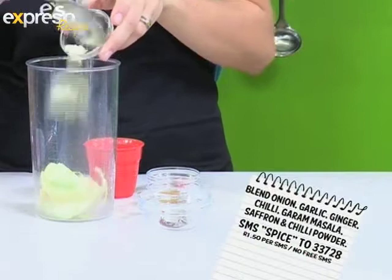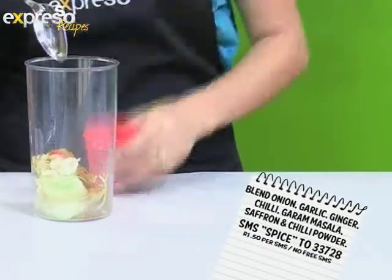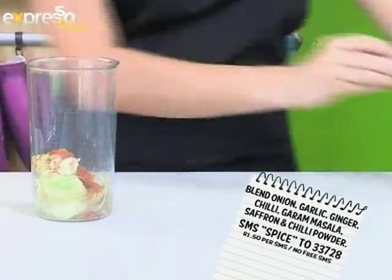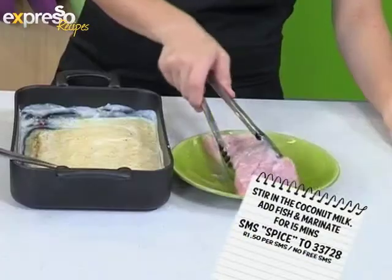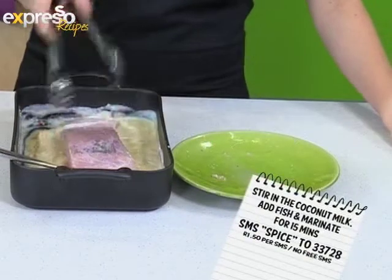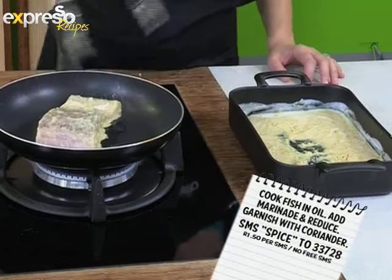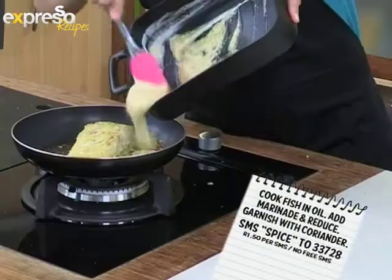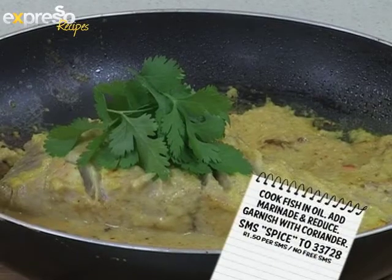Blend together onion, garlic, ginger, chili, garam masala, saffron, and chili powder, then place into a bowl. Stir in the coconut milk, then add the fish and marinate for 15 minutes. Remove fish from marinade, then cook in oil. Pour in marinade and reduce. Serve garnished with coriander.